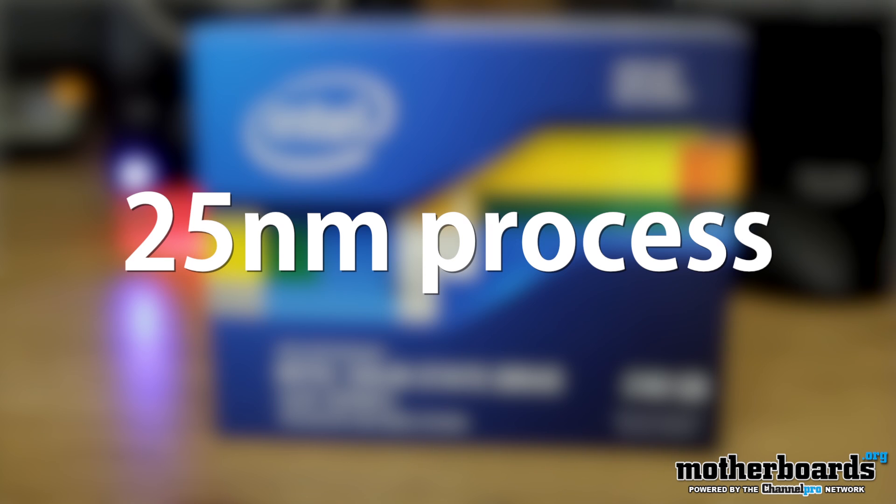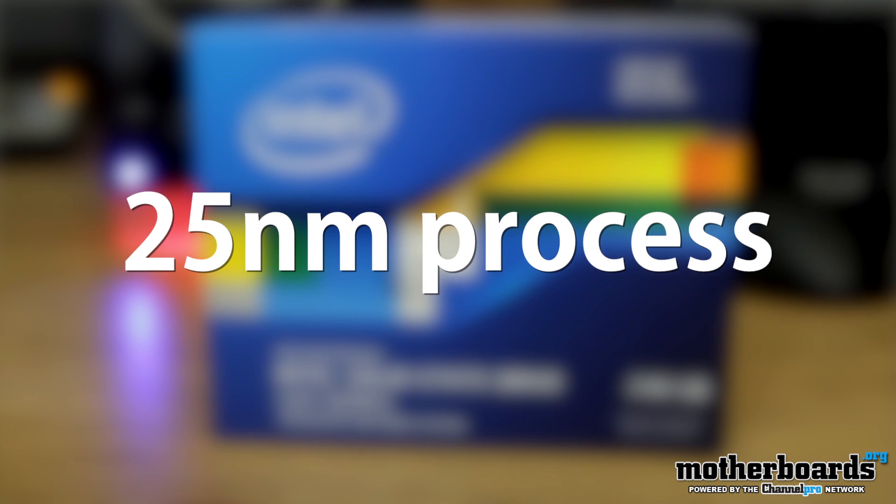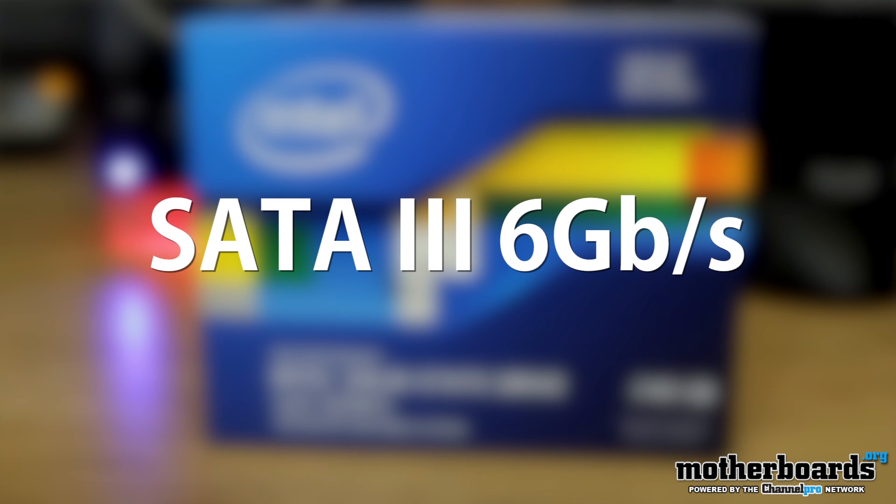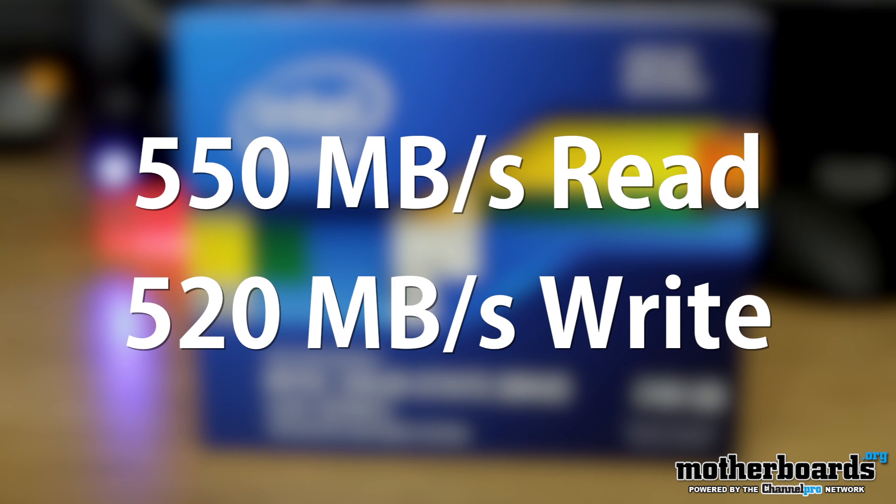All the new 520 series drives are based off the 25 nanometer process and feature NAND flash technology. They also offer SATA 3, 6 gigabit a second performance, with read-write performances up to 550 and 520 megabytes a second.